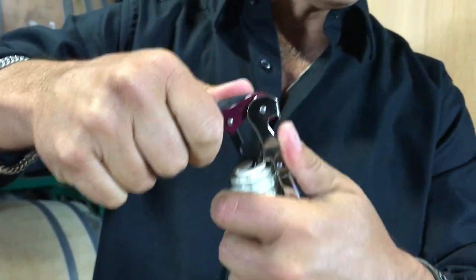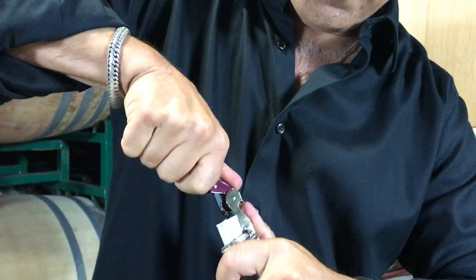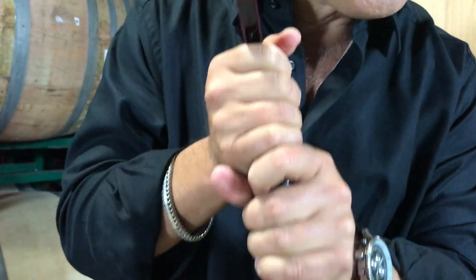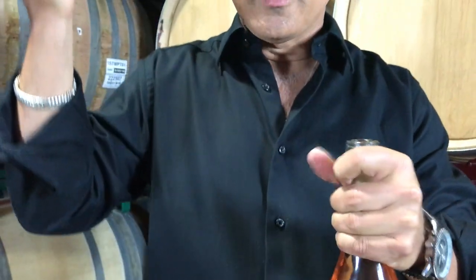If you got a double-hinge corkscrew like I do here — most sommeliers do — you put it on the first hinge with your thumb here, your hand here, and you pull. Second hitch, pull. Take it with your hand because sometimes it can crack off, and you got to have that.